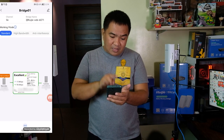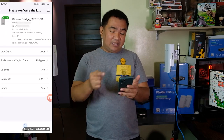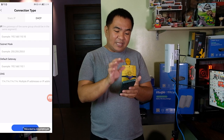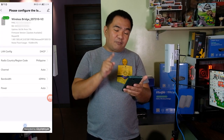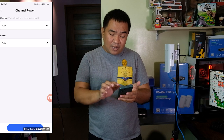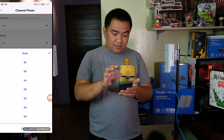Let's click on 'Tap to Configure.' This gives information regarding the wireless bridge. We have LAN config, which you can set to static if needed. There is also the country region code — set to Philippines — which you can change for different regions. For the channel, you can set it to Auto or choose a specific channel for better connection between the two units.